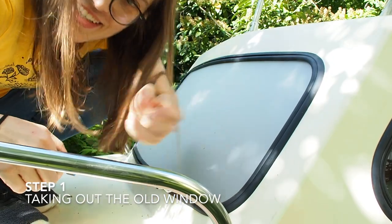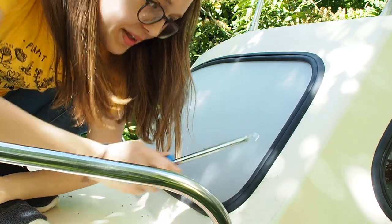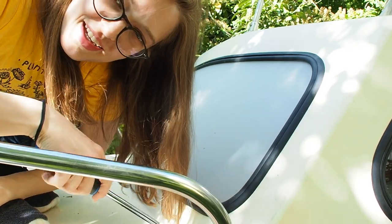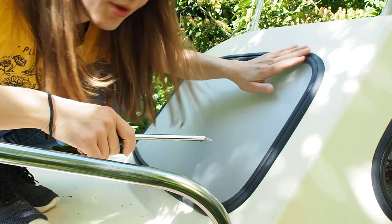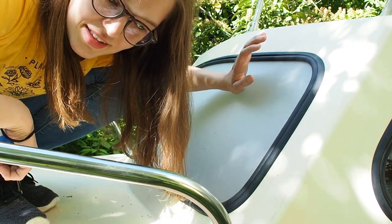You need a tool that you can use to get in between the rubber seal and the window, and then just open it like this. You have to be careful if you want to reuse the glass so that it doesn't break. And you also don't want to damage the rubber seal if you want to reuse it — but that's just up to you.